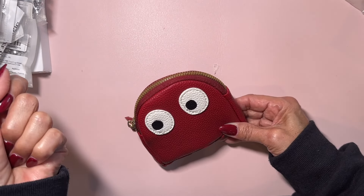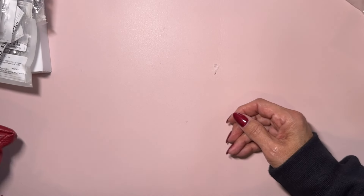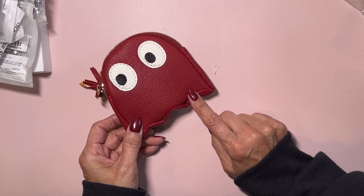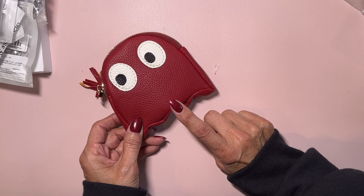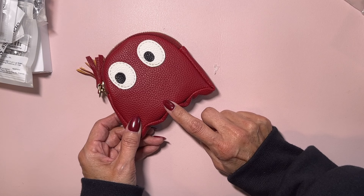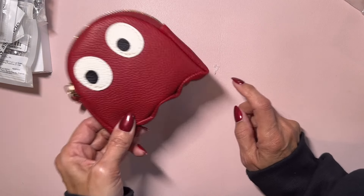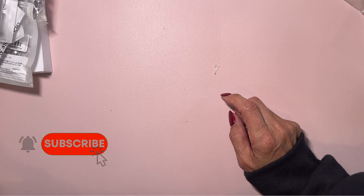Since it has the hook and the key chain, I can connect it to my tote bag. I actually have the Coach Pac-Man tote from when they released that collection years ago. I have a lot of novelty Coach purses — I might have to do a haul video on that — but this is going to look super cute on it.